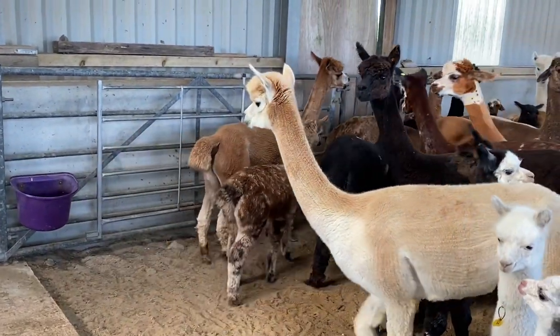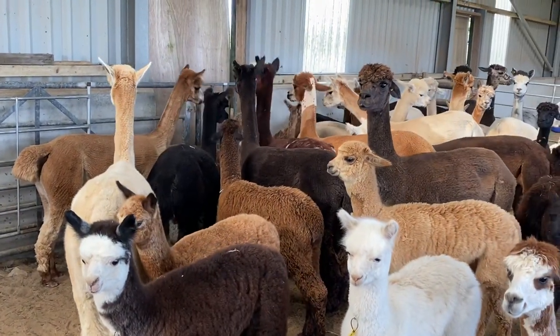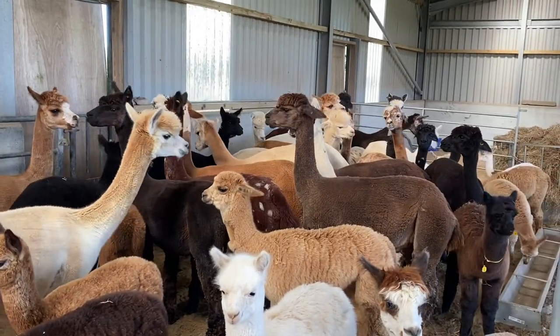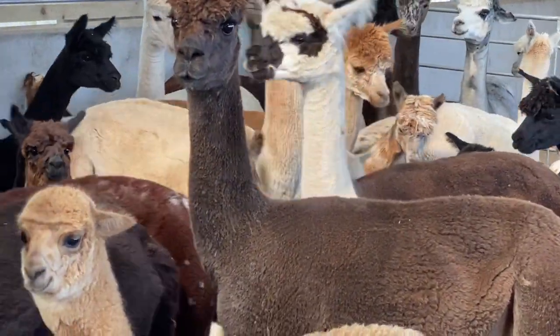She's following Purdy back into the main herd and away from the front here. There we are - there's the two of them just in the middle. And now she's sniffing her.